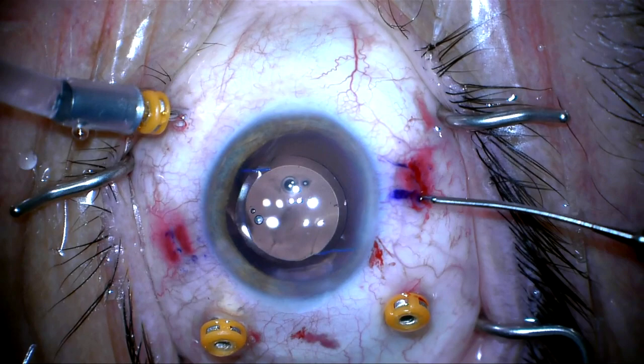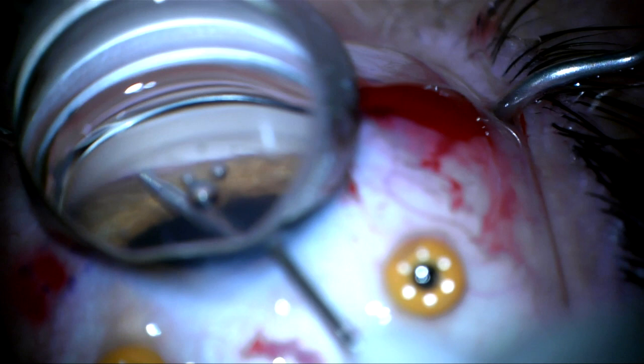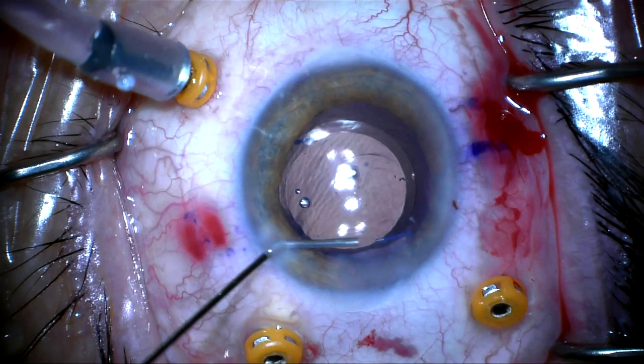I'm now going to place a glaucoma eye stent as this patient does have glaucoma. The stent is placed in Schlemm's canal and released. I'm now going to put a miotic in the anterior chamber to bring down the pupil. This patient already had a pre-existing peripheral iridotomy, so I did not need to perform one.